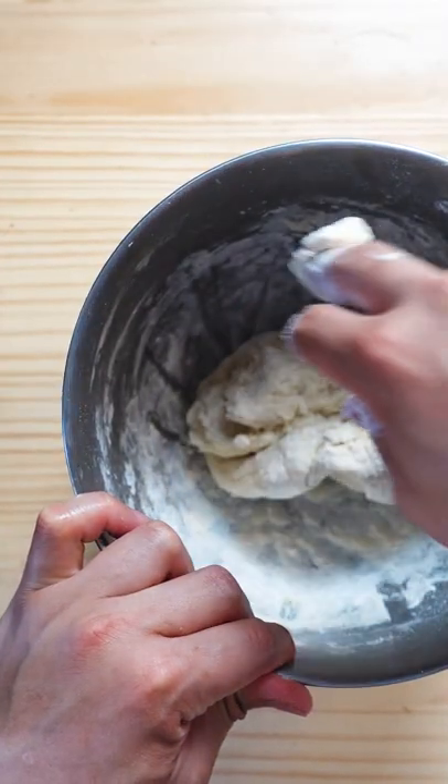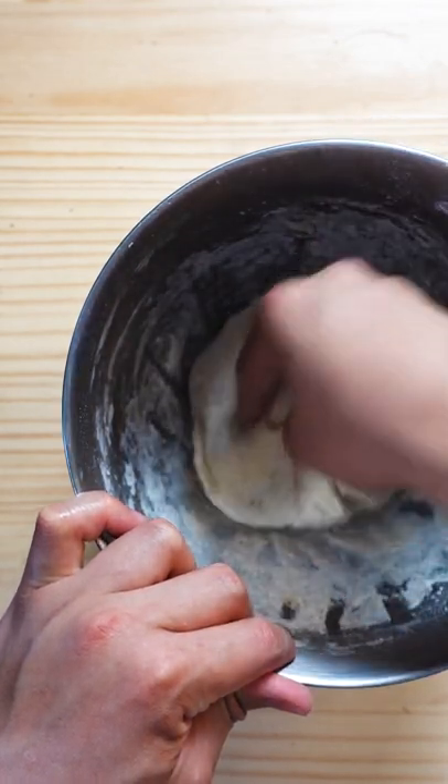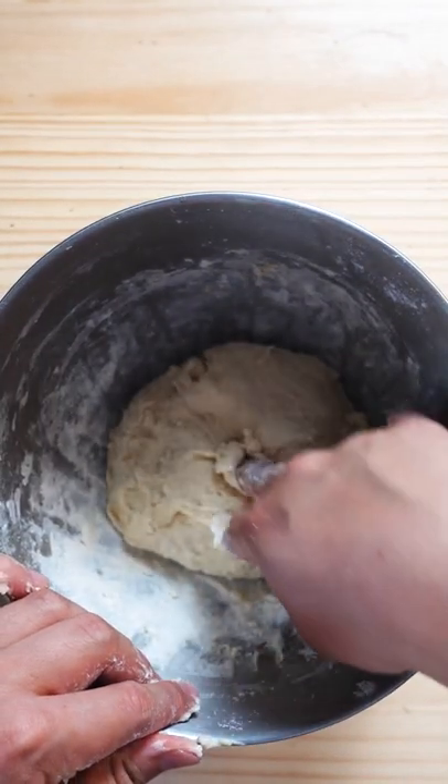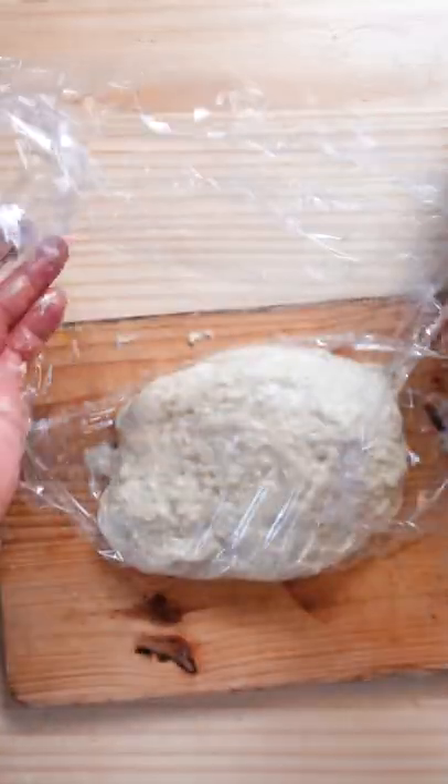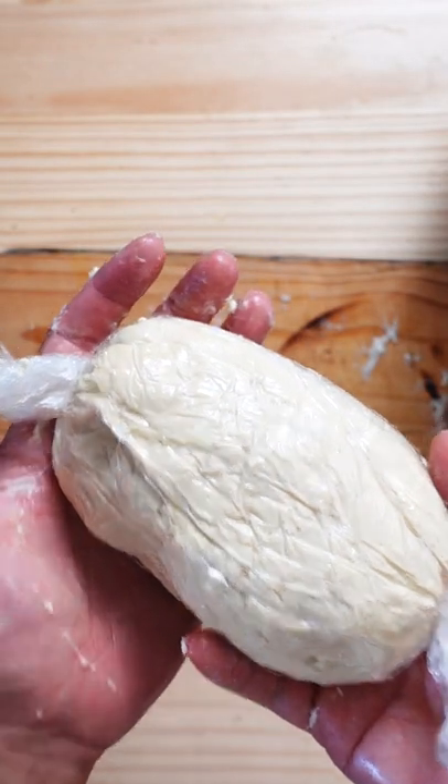If it's very humid in the area that you live in, you might need to add a little bit more flour to get to this consistency. Knead the dough for roughly a minute, pour in a bit of oil just to lubricate the surface. Next, wrap the dough in cling wrap and let it rest in the fridge for two hours.